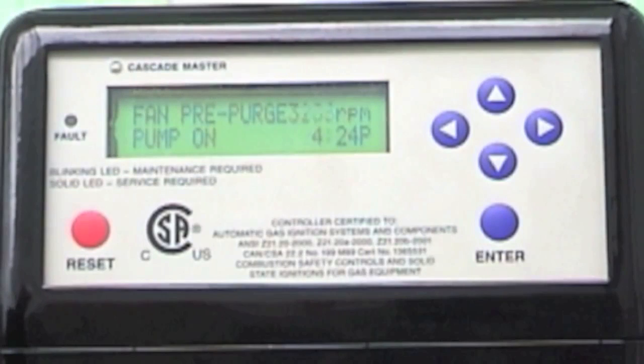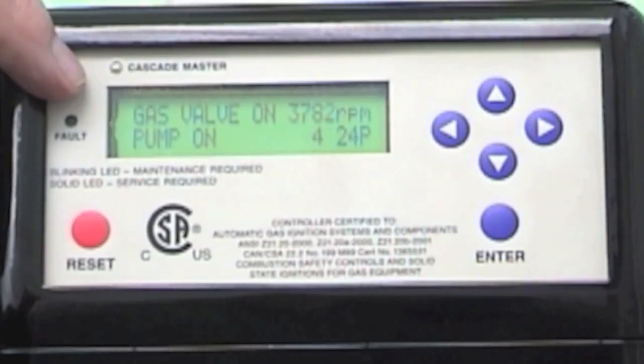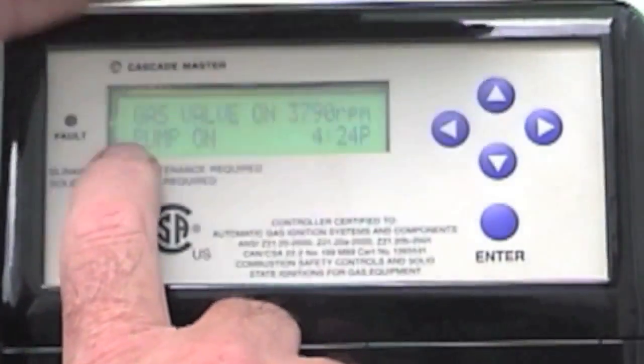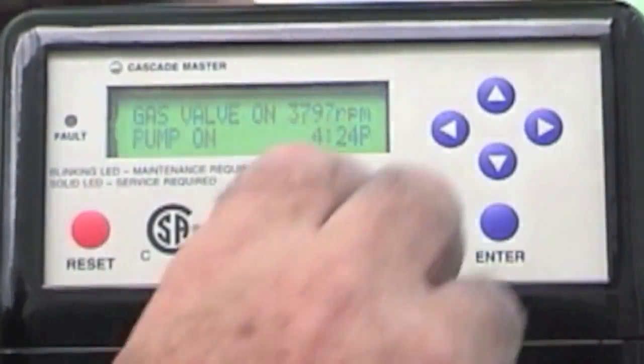You will notice the fan started and the circulator started. This boiler actually lit off and is running right now. You'll notice here — I don't know if you can see it — but it says 'gas valve on' and shows my RPM.